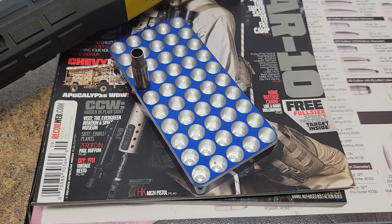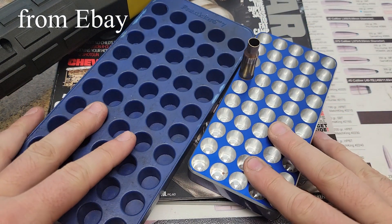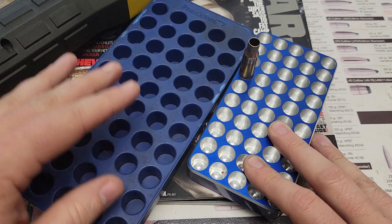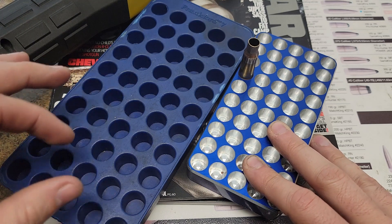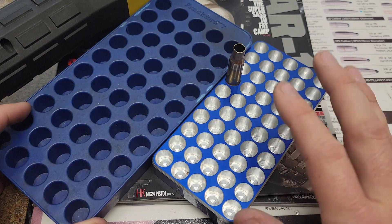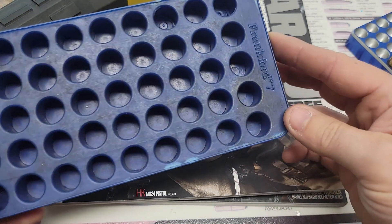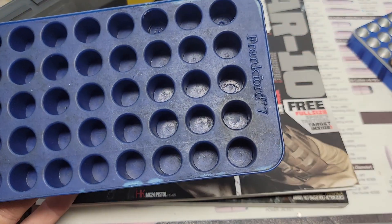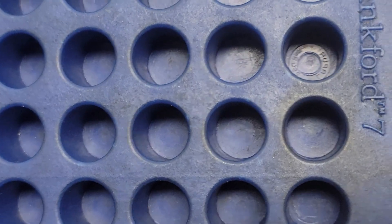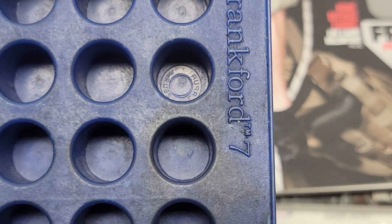One thing I wish I would have done sooner was get some aluminum reloading trays. Especially in bigger cartridges like the 300 Win Mag, there's a lot of heat going into that cartridge and you can actually start to melt plastic reloading trays. I picked up some aluminum ones and they've been pretty clutch. If you get a plastic reloading tray too hot you end up with a perfect mold of the headstamp on that case.